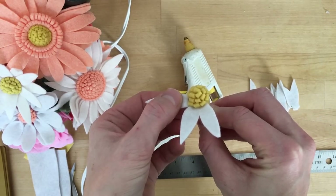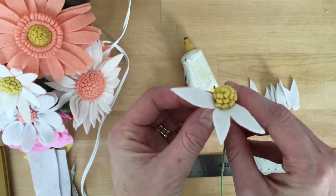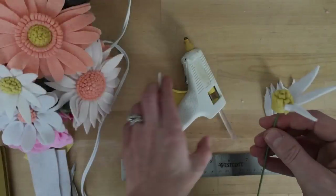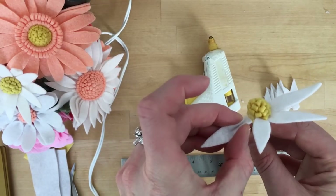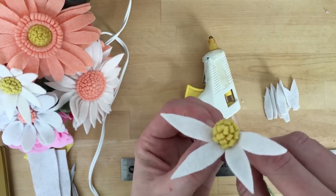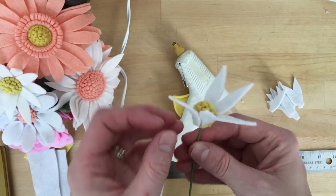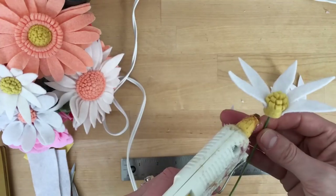One thing I love about daisies is that sometimes there are always a couple petals that are further apart than others. So I don't think about it too much, I just attach them. For that first round I just put them right next to each other so they're touching, maybe overlapping the tiniest little bit.